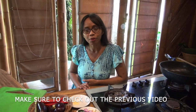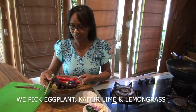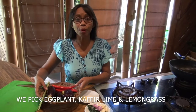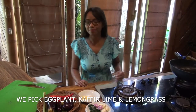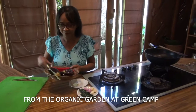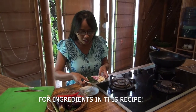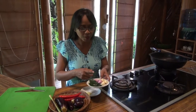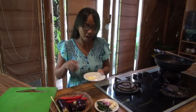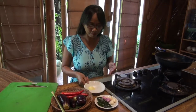Remember our video before? Now we will be cooking the terong from the organic garden at Green Camp. All the ingredients you need are terong we pick from the garden, lemongrass, chili, orange leaf, salad, garlic, and I always use mushroom extract and salt.